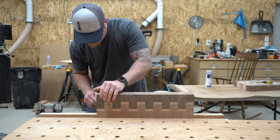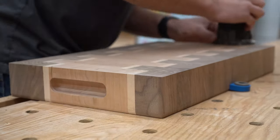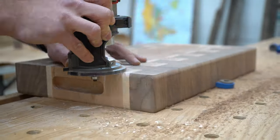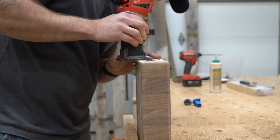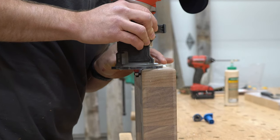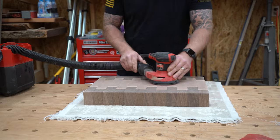Here I'm just using a round over bit on my palm router to give a slight round over to all the edges. Then I give everything a sand to 600 grit.